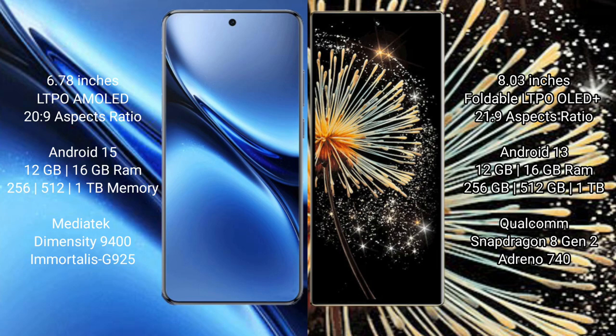The Xiaomi Mix Fold 3 comes with 12GB or 16GB RAM and 256GB, 512GB, or 1TB internal storage, powered by a Snapdragon 8 Gen 2 processor with Adreno 740 GPU.